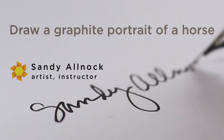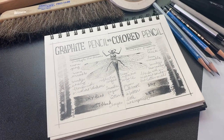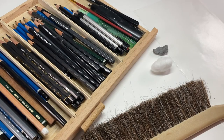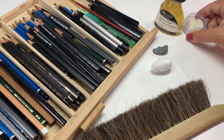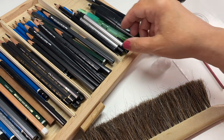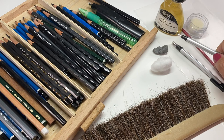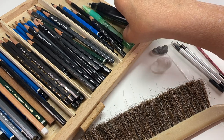In my previous video I talked about a comparison between graphite and colored pencil, and most of the techniques I'll be using in this video and most of the supplies would be similar if you're using colored pencil, but I'll be using graphite instead. I'm going to be trying out a different blending solution, but you can use Gamsol, which is what I typically use. I wanted to see how this Winsor & Newton one goes.